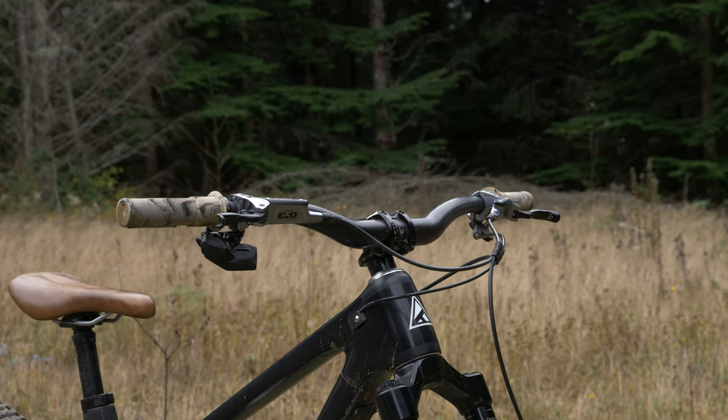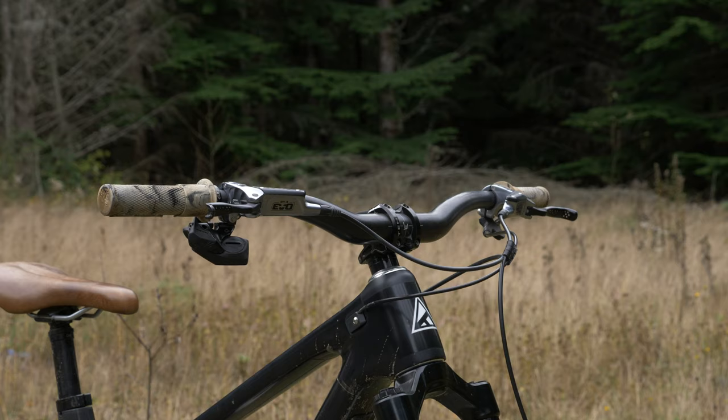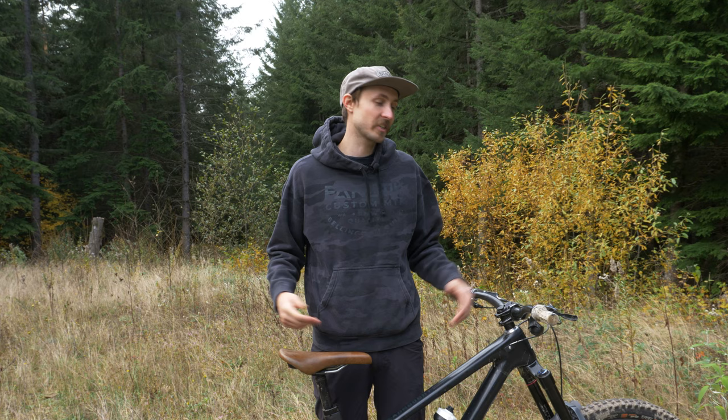My boy Kevin over at TRP was pestering me for quite a while to try these brakes out and when I built up this new Dreadnought, I figured what the heck, let's give them a go. And after only a couple of rides, it was pretty apparent we needed to get these in the shop ASAP. I bugged our buyers and now here we are stocking the TRP DHR Evos online and in our retail store.